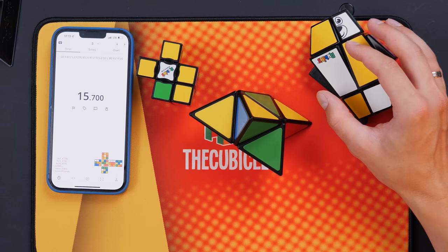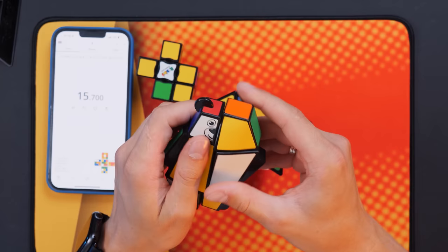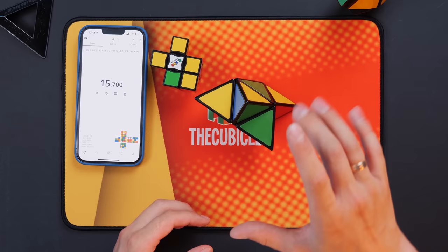Let's try to solve each of them one after another. Let's start with Jared. There are just not so many options for how we can scramble this puzzle. Literally three turns and Jared is already solved. It was very simple — I don't even need to explain how I did it.